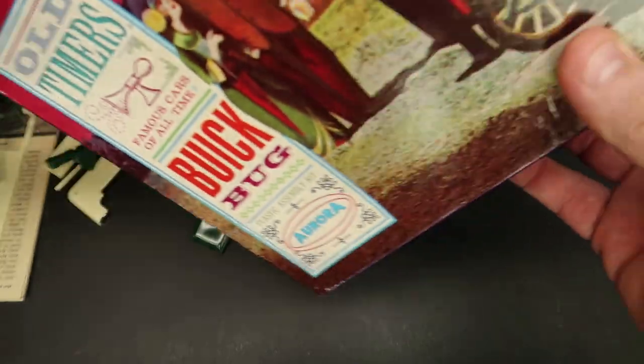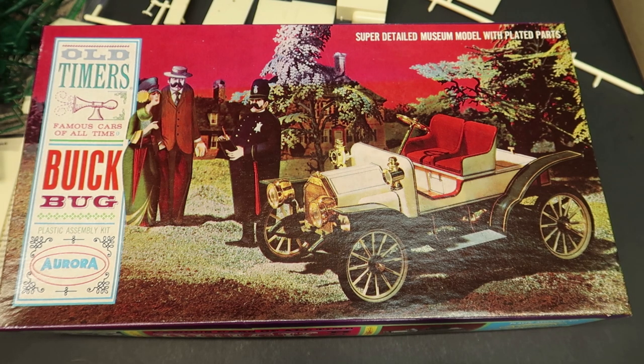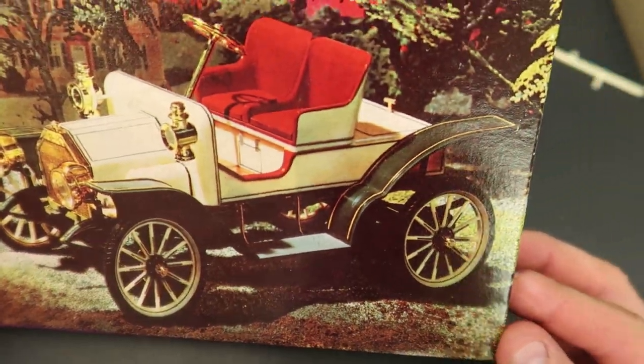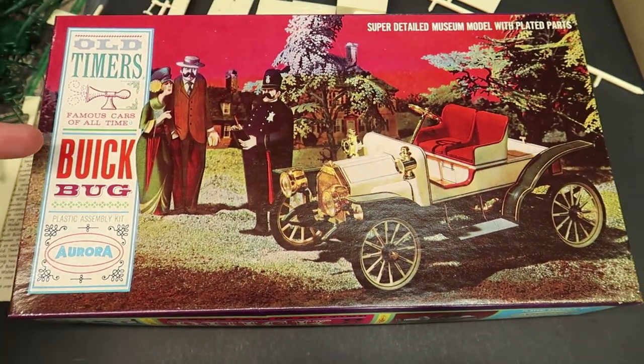I was so excited to be able to get this. I got it at a pretty reasonable price — less than 50 bucks. Aurora — my very first one. I've seen Aurora kits before in antique stores but they were airplanes or ships, way overpriced. To be able to get one like this in such fine condition — I sure hope everything's here, and I think it is. What a beautiful model it will build up to be. The stuff that really turns me on is a Buick, and that brass era car is absolutely my favorite era. I just can't get enough of it.